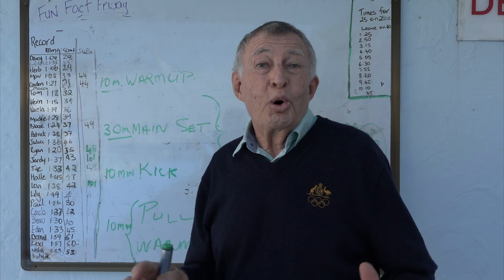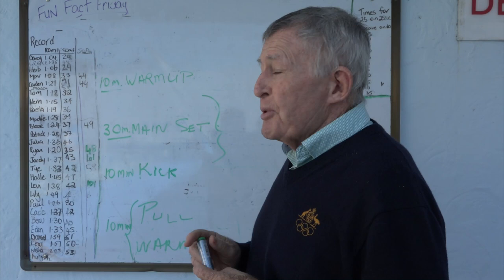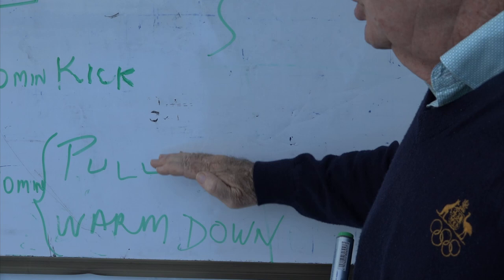So you want to be a junior coach or look after a junior squad, then you need to be able to prepare programs. The easiest way is to break your program down into a warm-up, a main set, a kick set, a pull set, and a warm-down.